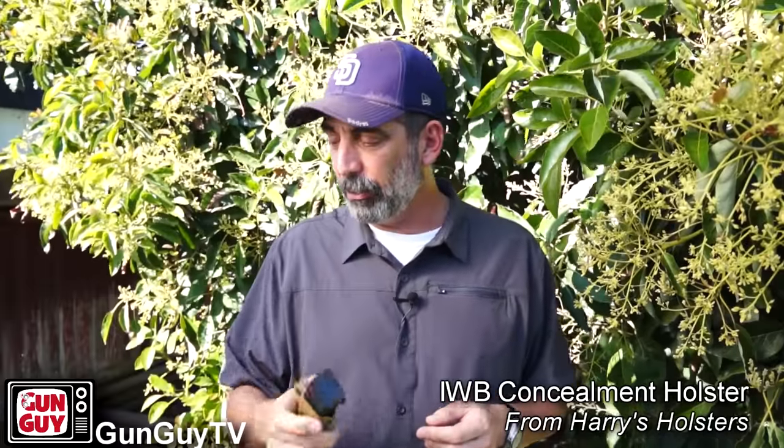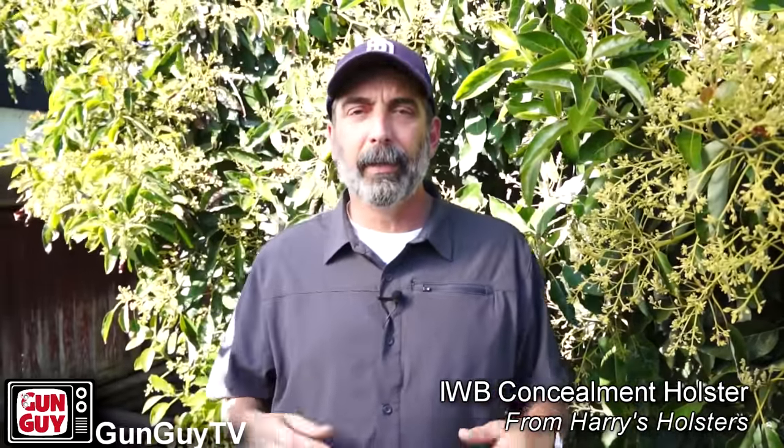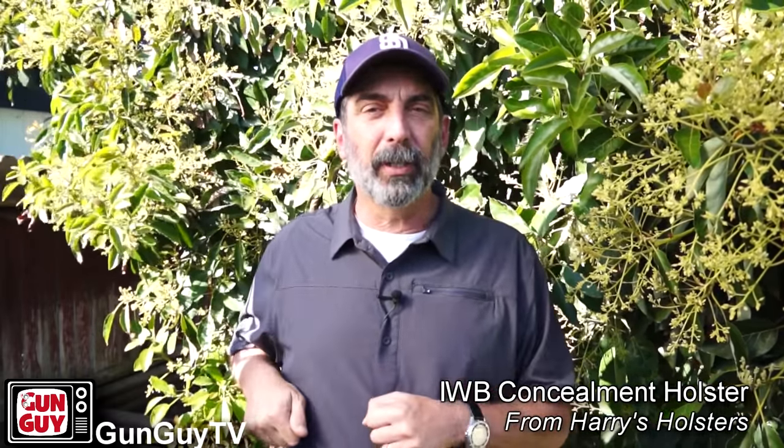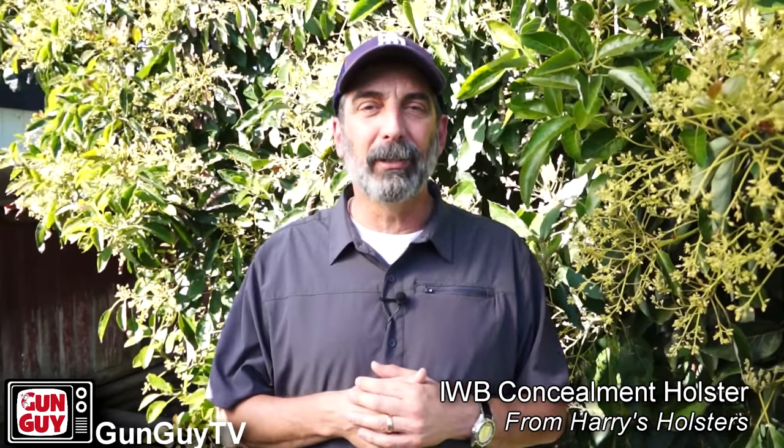After talking about all of that — that's what I want the holster to be before I even put it on. It fit all of my criteria. It's even comfortable, oddly enough. The big deal, though, is can I get the gun out of the holster efficiently and quickly when I need it? And can I re-holster the gun safely without the holster fighting me and closing up or getting in my way? Well, I took it down to the Rainbow Range to test that out. Let's go see if that's the case.